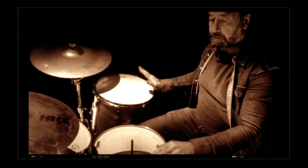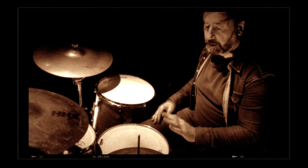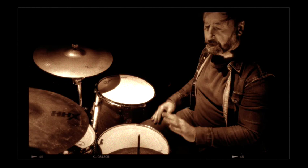Bring in the bass drum on the one and on the three, and then you start to play the floor tom with the right hand in a conga style pattern where your hand is open for the first note and closed for the next two notes.